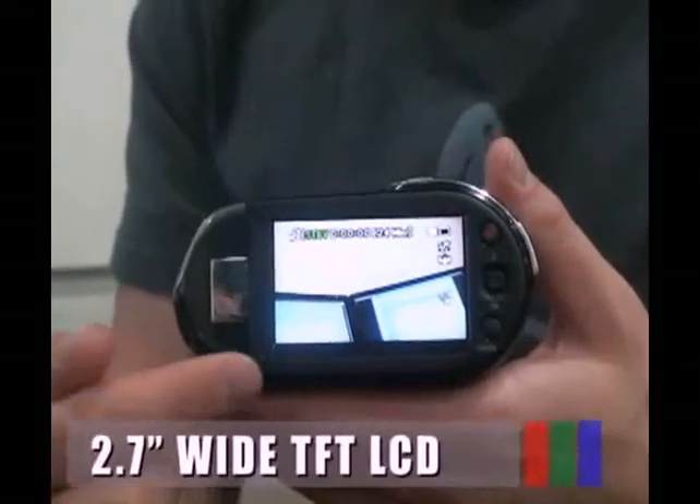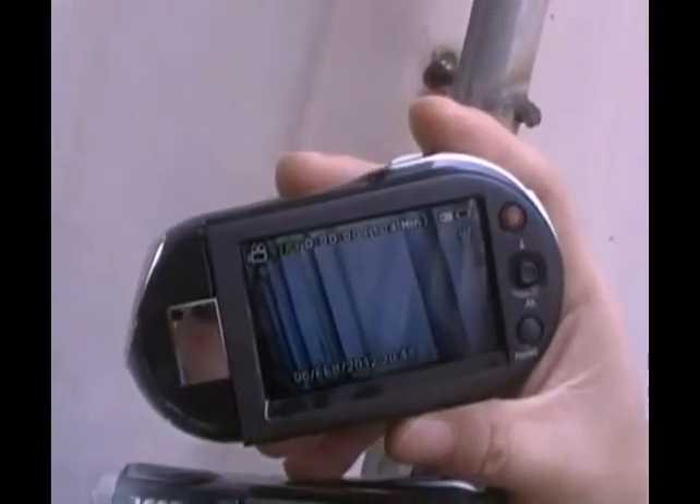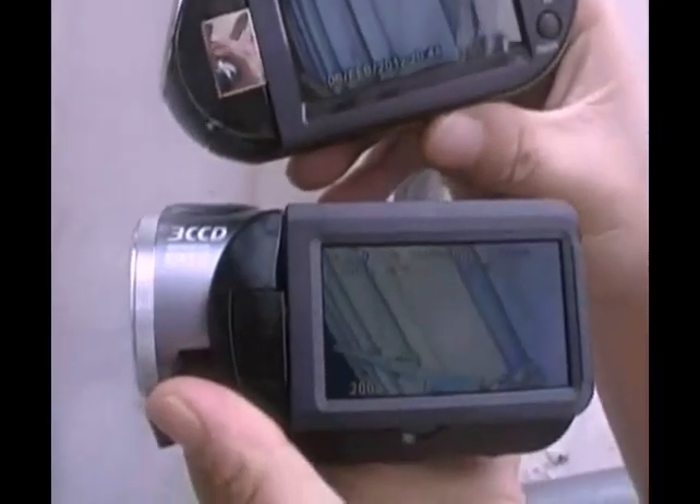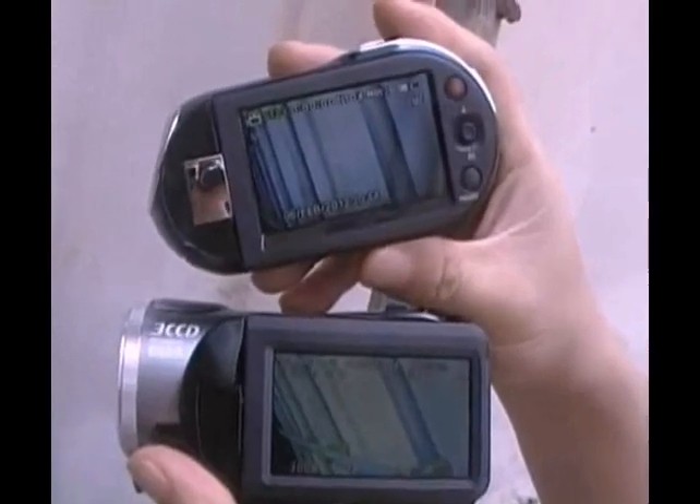This camcorder utilizes a 2.7-inch widescreen LCD. In addition, the LCD enhancer adjusts the color and brightness to the screen lighting conditions for better monitoring under strong sunlight.